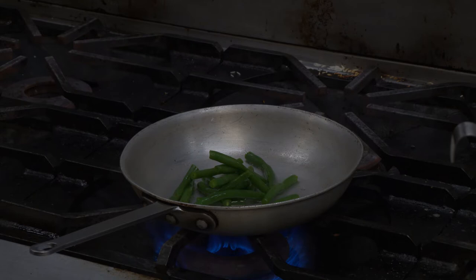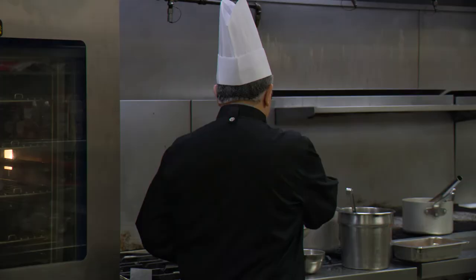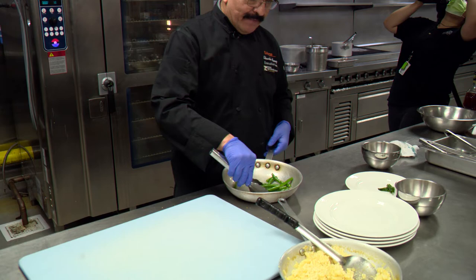So we got some green beans and some seasoning. That's our seasoning that we use here, and then we're gonna put them on a plate. We're gonna line them up first.